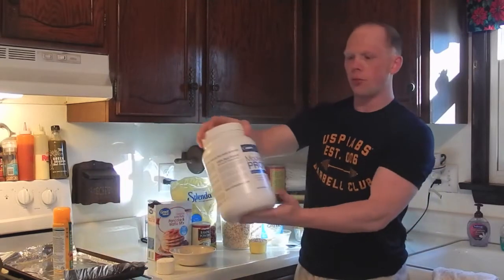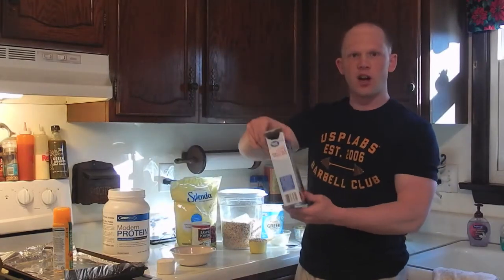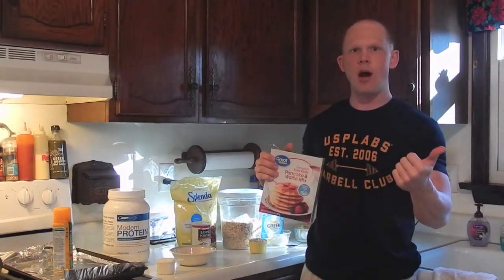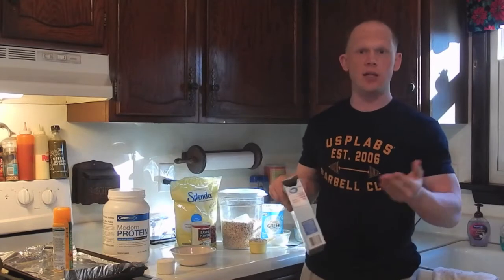We're going to use one scoop of Modern Protein vanilla ice cream protein, one serving or three-fourths of a cup of the complete pancake mix. I use this because it has less calories than flour, it's easier to find — it's in all grocery stores — and it's a dollar seventy a box.